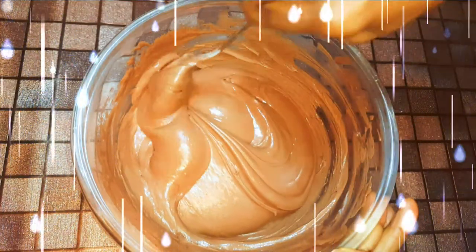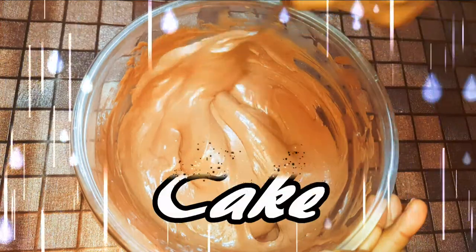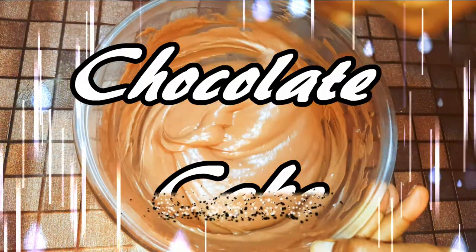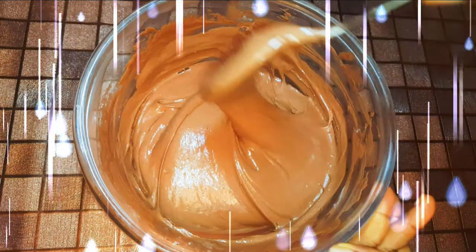Hey hey hey beautiful people, welcome back to my channel! Today I have a quick and easy but very delicious one for you. This is a chocolate cake using whipped cream — you need very few ingredients for this. Without wasting time, let's just get started.